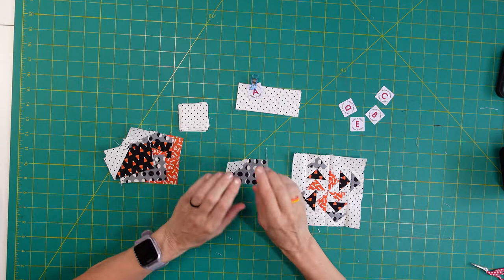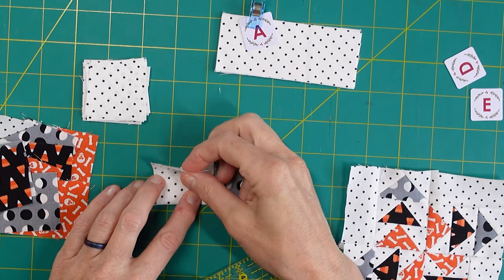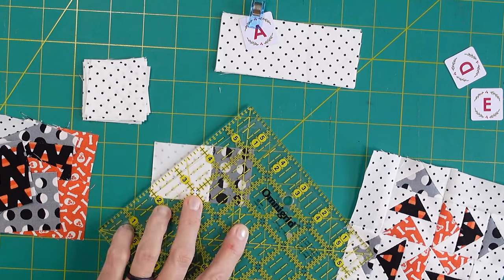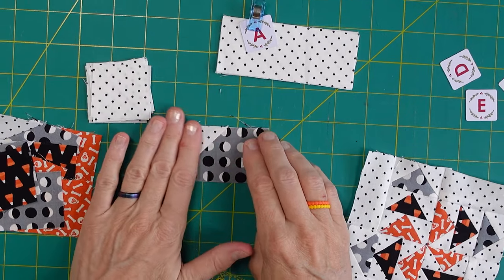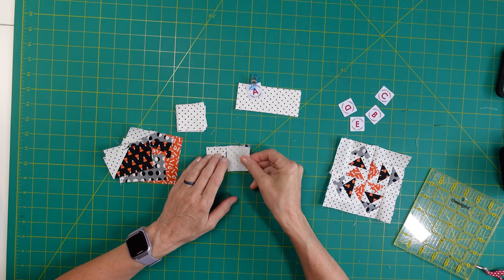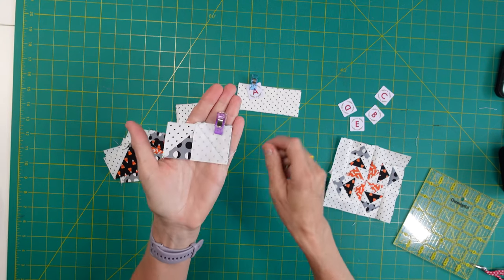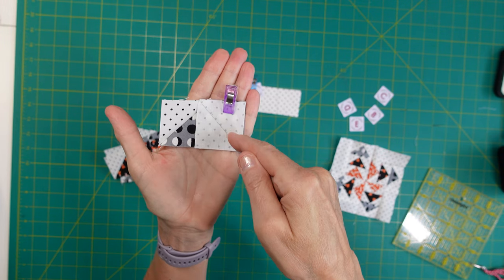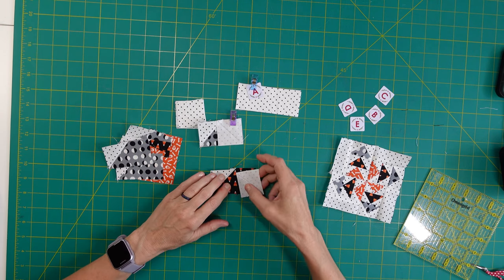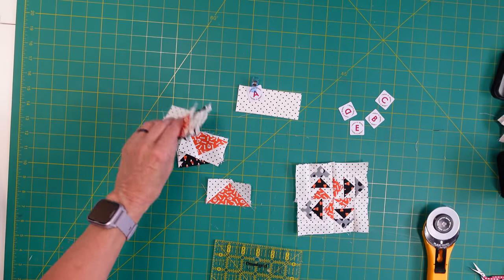I got so excited finishing these flying geese that I forgot to come back and show you the trimming step. Basically you sew your square on, then put your quarter inch on that line and cut the corner off - and then it looks like that and you iron it back so it comes back to a rectangle. To finish the flying geese, take the rest of your squares and put them on the other side with the line crossing over where you started with the white. Sew on the line, trim, and iron back.